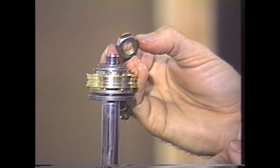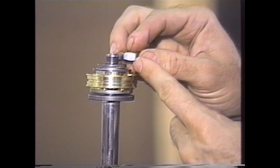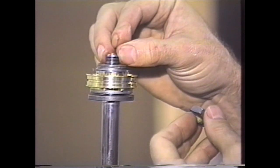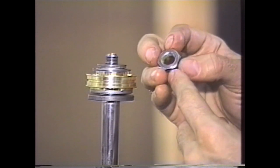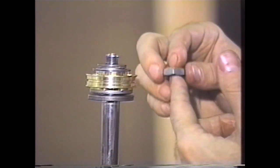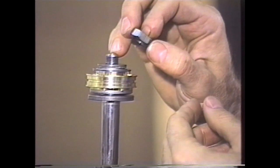We provide a nut in the kit. Typically Showa on the big-body shocks uses a super-fine thread, which is 12 by 1.25 pitch. Kayaba uses a coarser thread pitch, which is 12 by 1.5. It is extremely important that you get the proper nut, because if you get the wrong nut on here and jam or cross-thread it on, it could conceivably work its way off and the whole shock could come apart, creating injury.